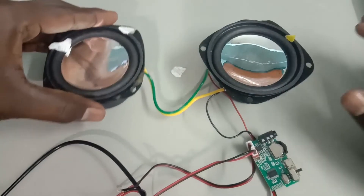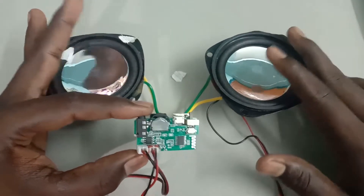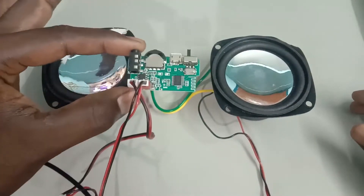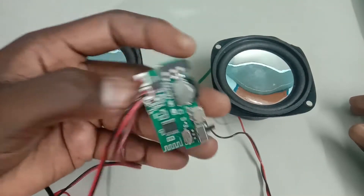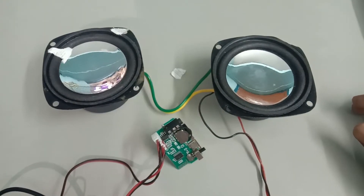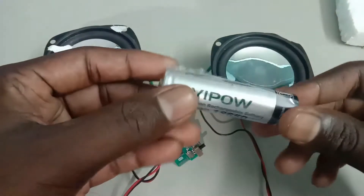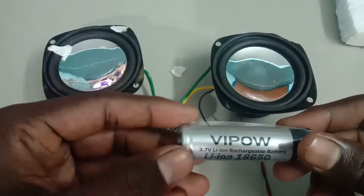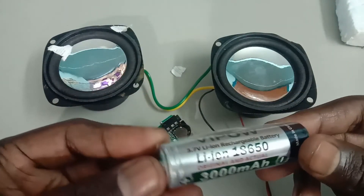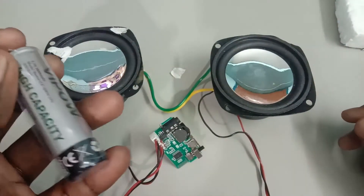Okay friends, we are ready. Set the speaker in the middle of the Bluetooth module. If you have a Bluetooth speaker, you can use it — this is very easy. I have to set my battery on this side. Now I will use the 5V to power the battery and I will charge the battery.